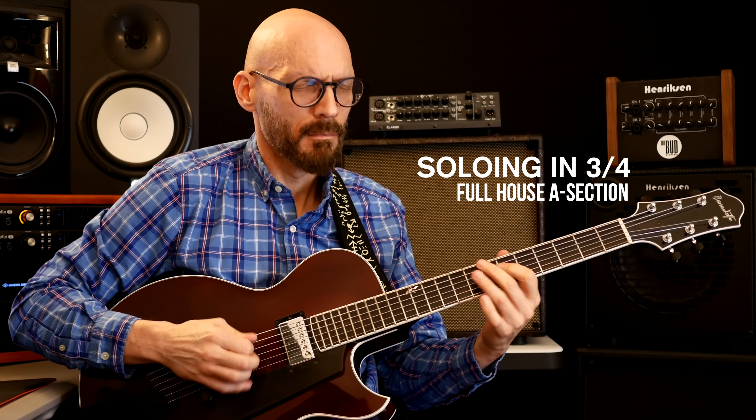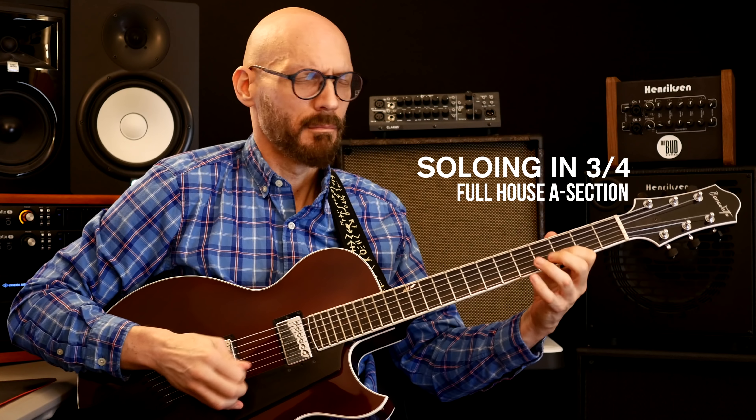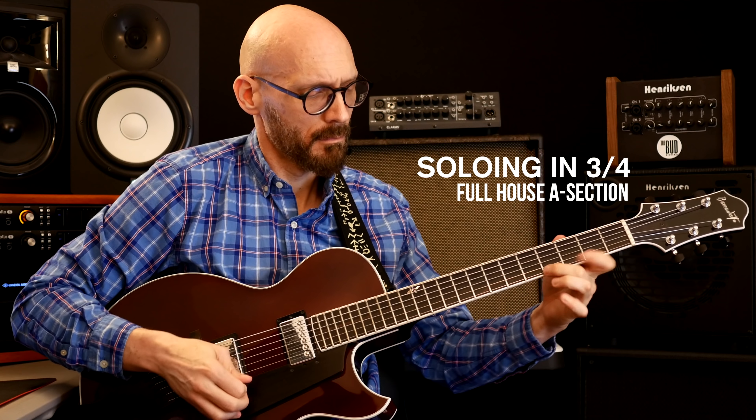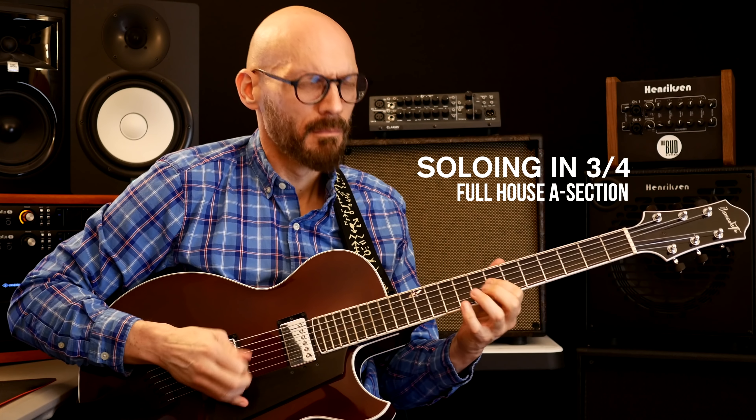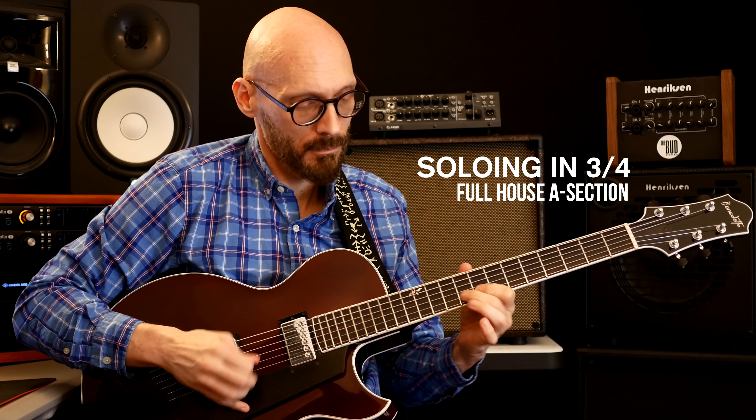Full House by Wes Montgomery — this is just a timeless classic. In my opinion, it really epitomizes the hard bop era, and it's also a modal tune in a lot of ways — kind of a vamp. He takes the bridge, which in my opinion is Autumn Leaves in a different key, and walks it down. Wes was just one of the great players of all time — all feel. Many didn't know he really never read music.